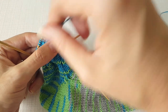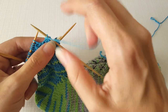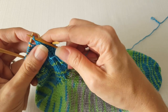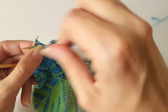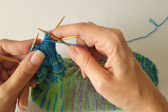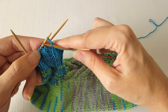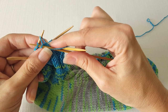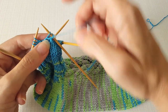My next stitch is a purl, so I'm going to bring my working yarn forward, then slip the first stitch over the second and leave it on my left needle, and then I'm going to purl my next stitch, drop both strands off my left needle, pass the stitch over, purl my next stitch, and drop both strands off the left needle.